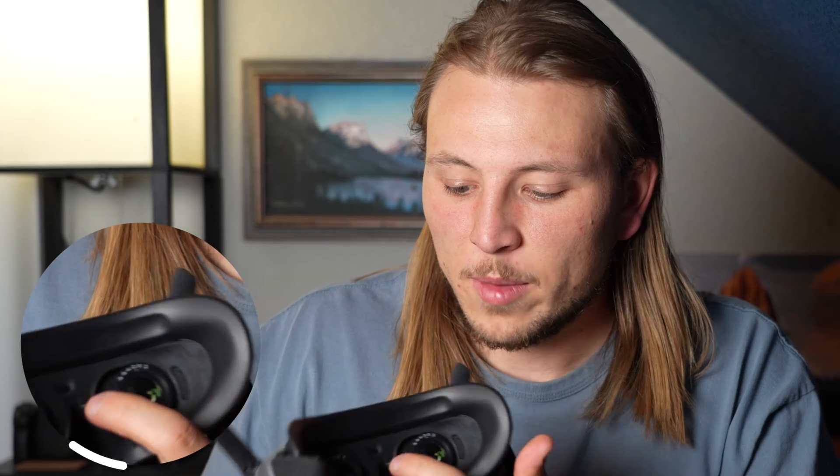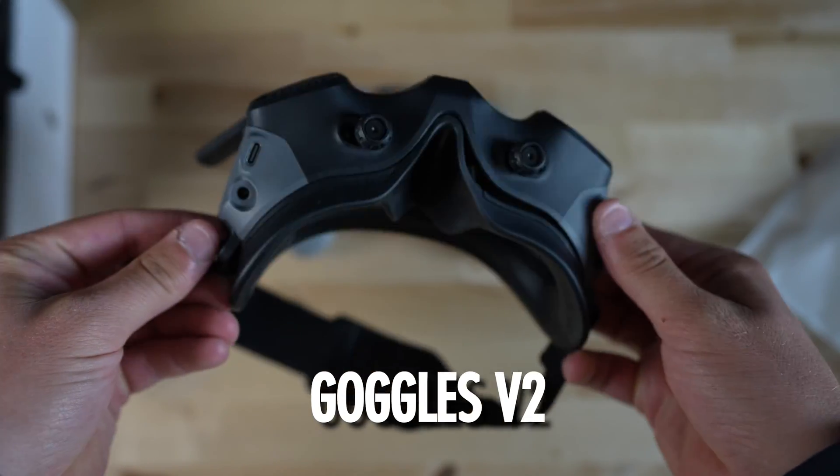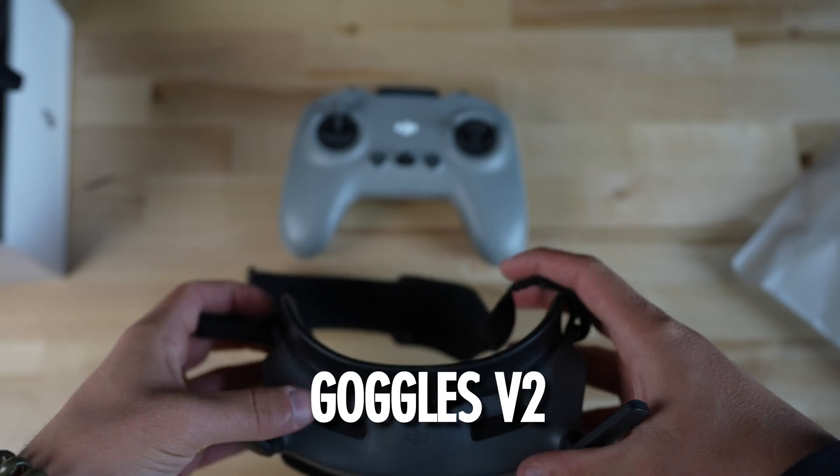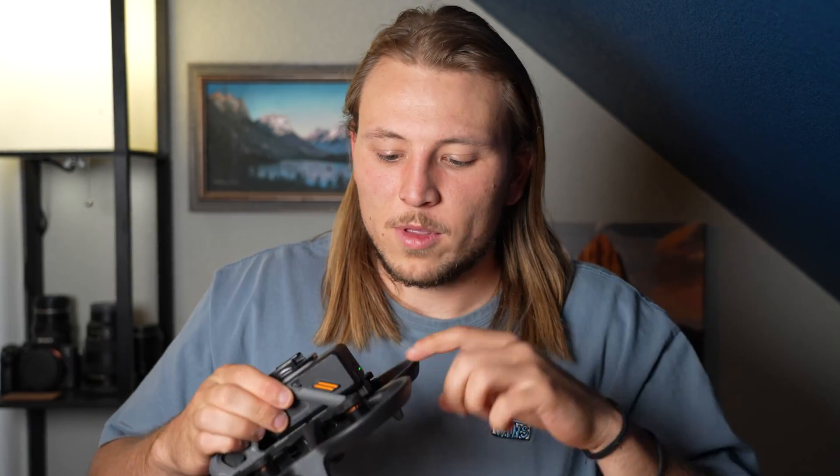First things first is to connect the drone and the goggles. The link button for the goggles is just right in between the eyelids. I am using the Goggles V2 setup — they are the newer version. It's just this button right in between the eyes; you click and hold it. You'll hear it start to beep, and then we do the same thing with the drone — click the battery button and just hold it. And we're connected.